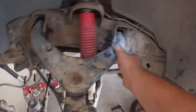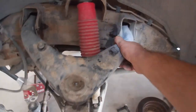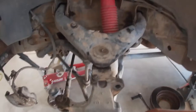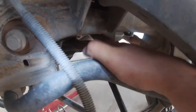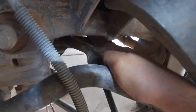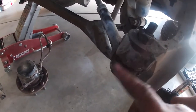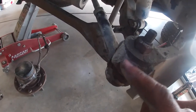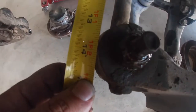Next we're going to measure the tie rod from the inner point here — from the edge — all the way down to the center point of the tie rod on the knuckle. We're going to measure that and make sure that when we put the new one on it is the exact same length. Now that I've got that measurement, we're going to go ahead and put the new one on.